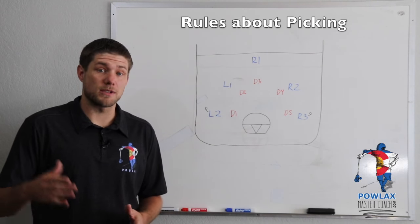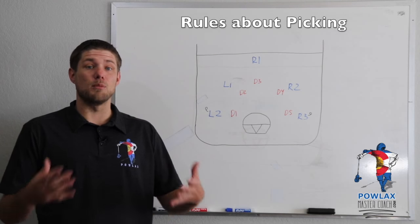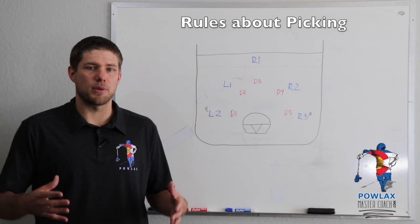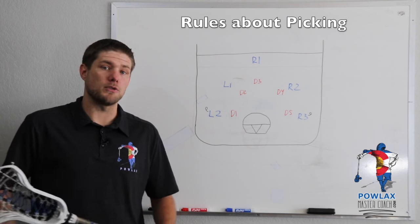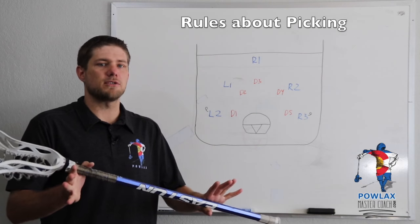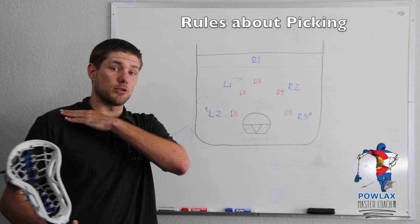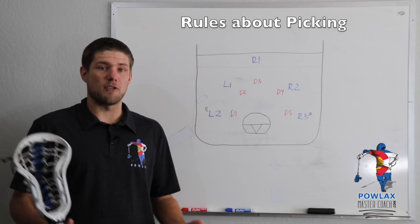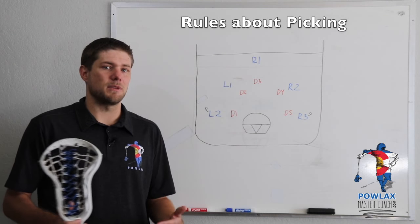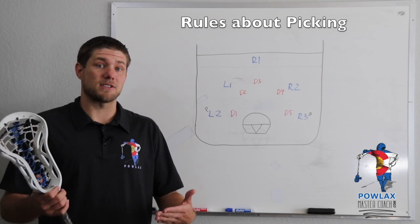The first thing we have to discuss when talking about picks is how to set a legal pick in box lacrosse. It's obviously much different than field lacrosse because there's a lot more movement. The most important rule is that players are not supposed to come up and throw blows to set picks — you shouldn't come up and jam a player. The terminology used is that you need to place your stick on the other player and then push them away. All picks have to be set below the shoulders or above the waist, and they can be set on and off ball. In different leagues, picks can be set on different places of the body — some leagues do not allow you to set picks on the backs of players, where others do.